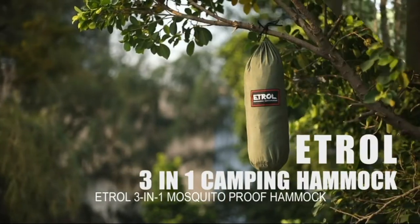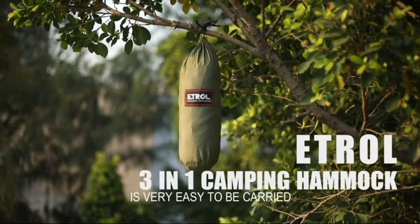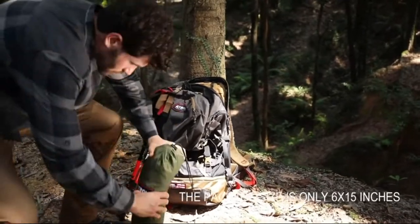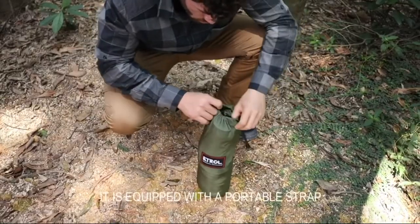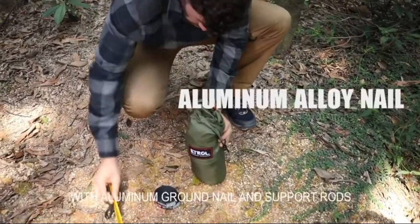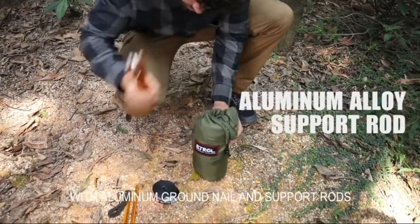In one mosquito-proof hammock, it's very easy to be carried. The package size is only 6 x 15 inches. It is equipped with a portable strap which can hold a pound, and also equipped with aluminum ground nail and sport wads.